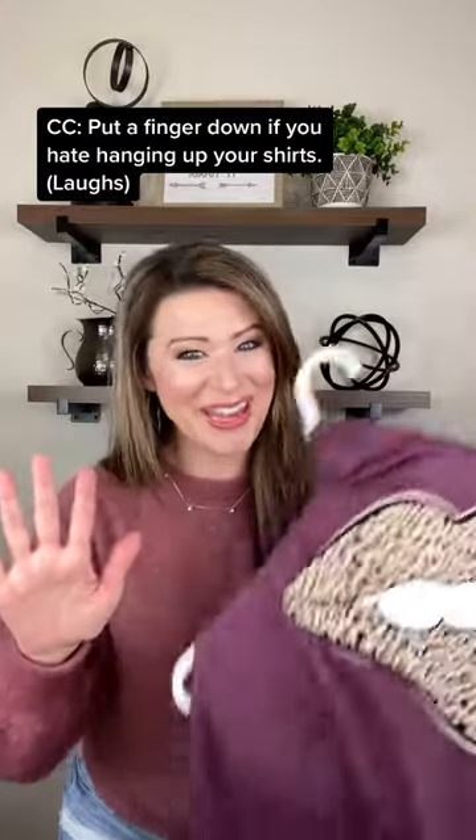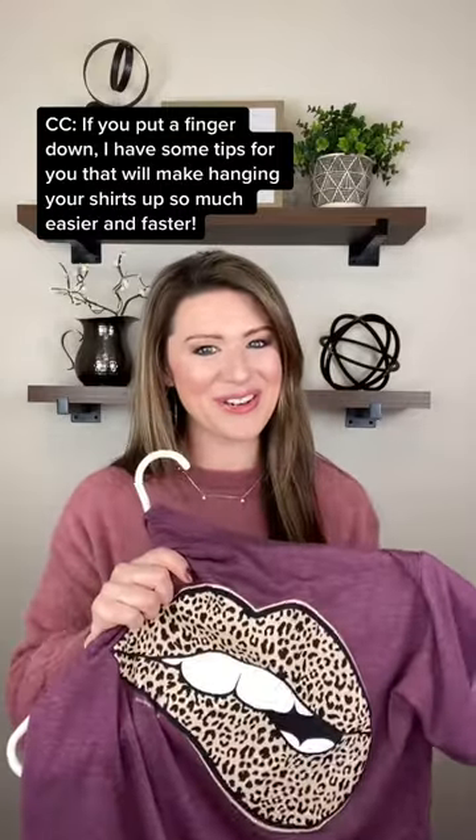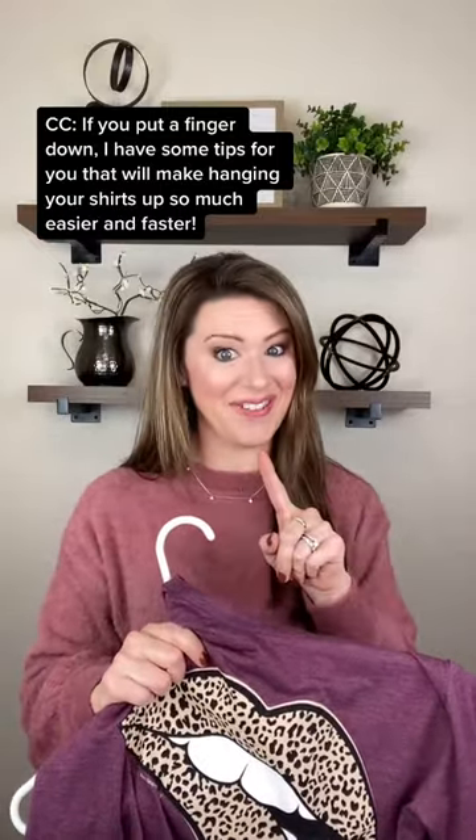Put a finger down if you hate hanging up your shirts. If you put a finger down, I have some tips for you that will make hanging your shirts up so much easier and faster.